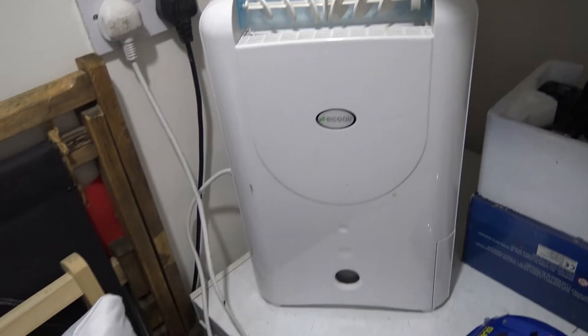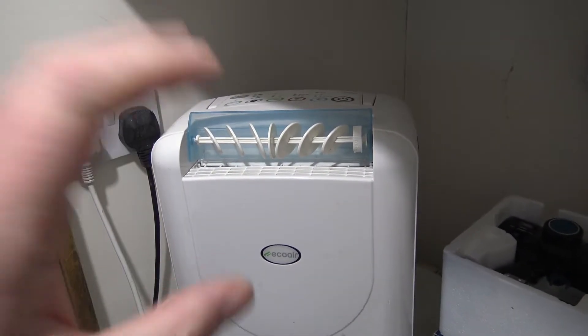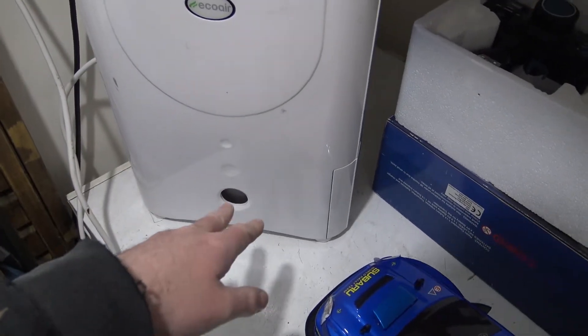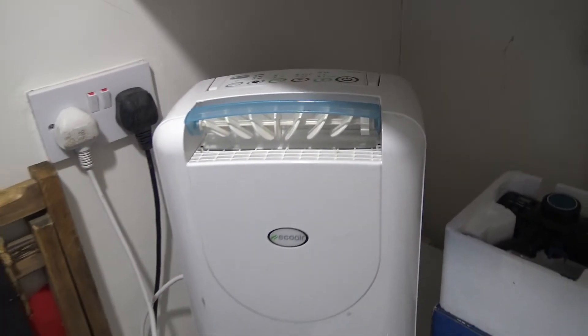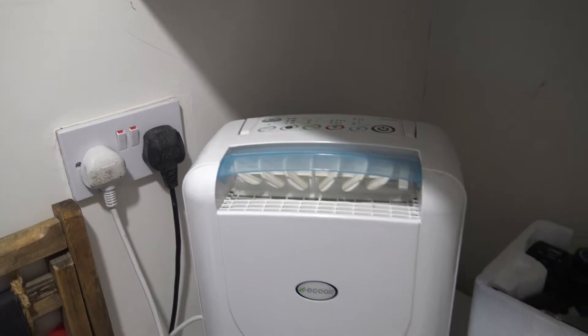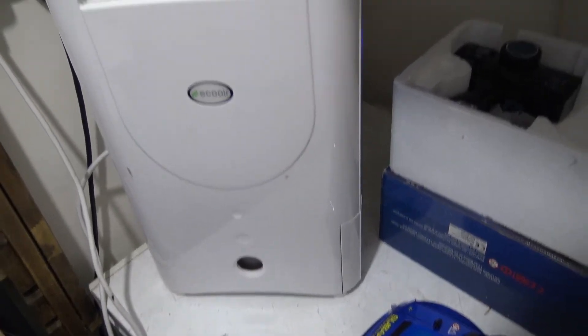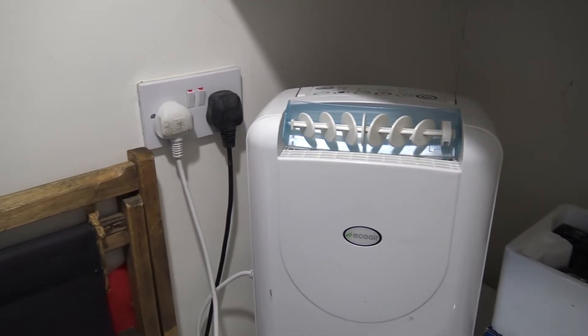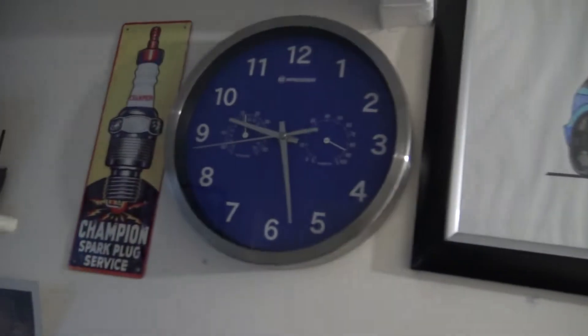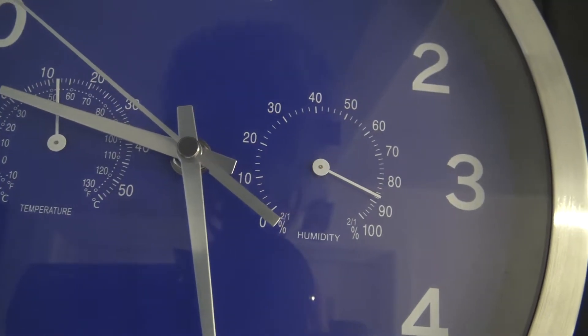I've stuck it in the corner and I'm just going to leave it on all day to see. Now I know there's no hole in the condenser I don't need to worry - before I was a little worried that with a hole the condensation might run all around the electrics instead of going into the tray. I'm going to leave it on and if there's a problem the error light will come on and it'll turn itself off. According to the humidity gauge the temperature is about 11-12 degrees and the humidity is about 89%, so there probably is quite a lot of moisture in here.